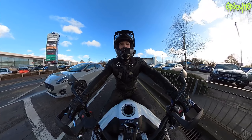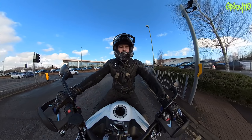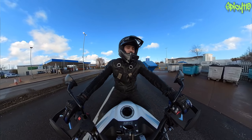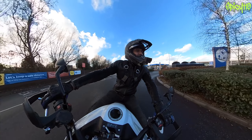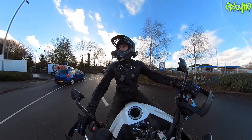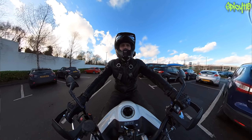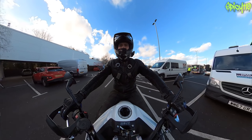One thing I do when I return a press bike is give it a good clean. Sometimes I've had to film right up to the last day and haven't had time, but most of the time I do clean them. From the reactions I've had from companies, I don't think many reviewers do that - they're always surprised when I return a properly cleaned bike. I think it's only polite.